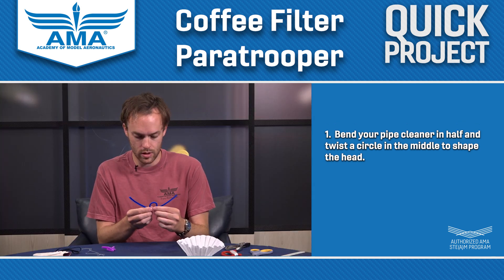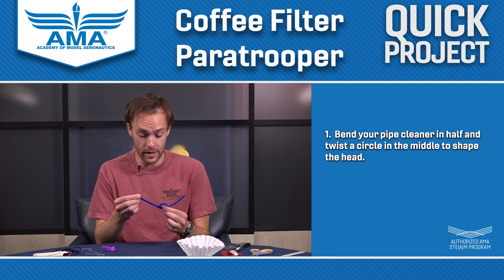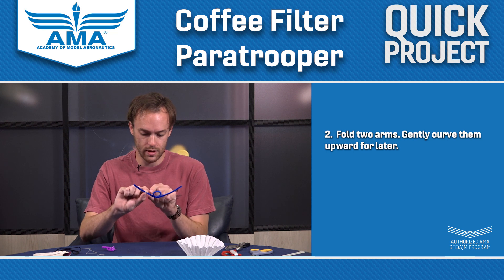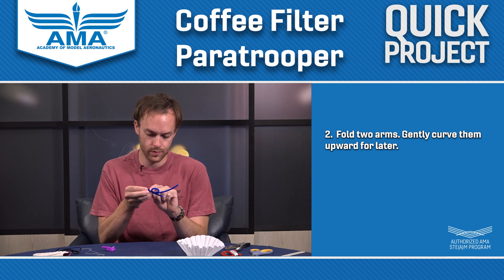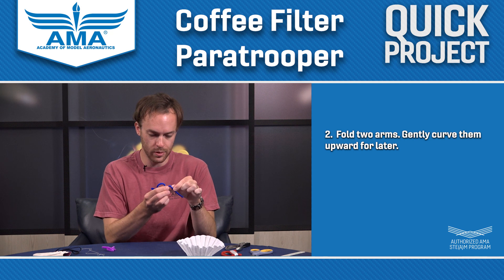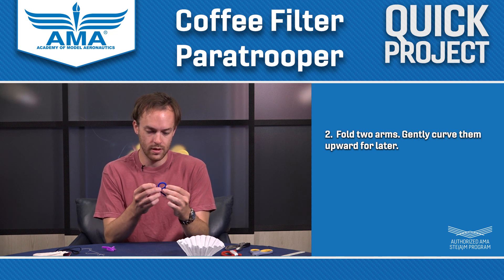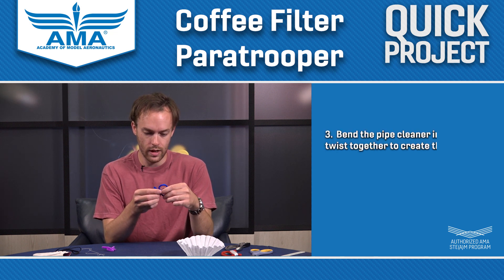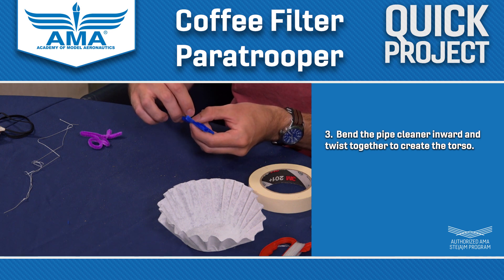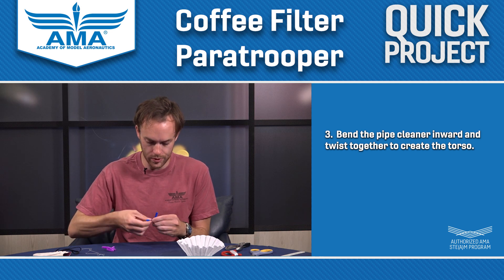So now I've got these two ends coming out from the circle, and those are going to be the beginnings of his arms. I'm going to go a couple inches out here from the bottom of the circle and take and pinch and fold that over. I'm going to do the same thing on the other end, just a couple inches from the circle. Now we've got his head and his arms. And now we've got this area down here where the pipe cleaner is crossing over itself, so we're just going to twist it a little bit, and that's going to give our paratrooper his body.